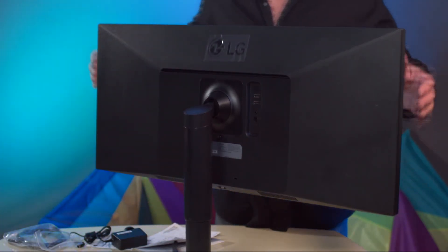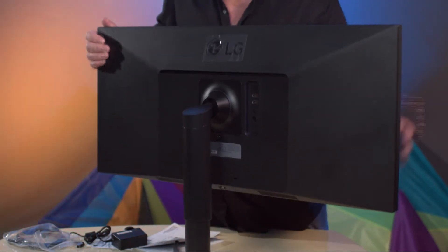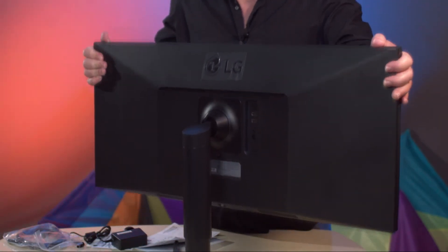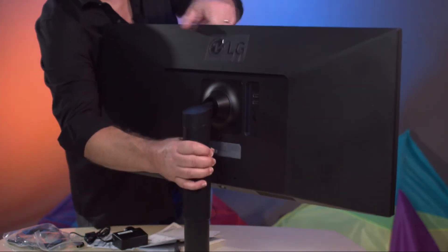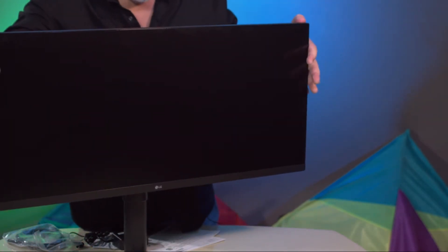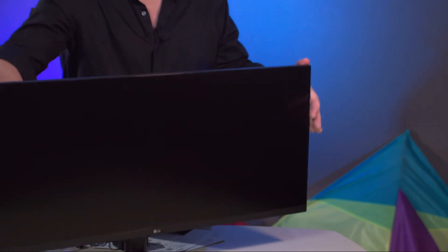The monitor is ready to go and it's also adjustable too, so that's nice. I can raise it up and down. It's kind of heavy, but you can see it doing its thing.